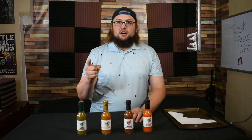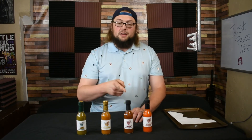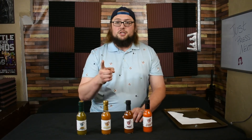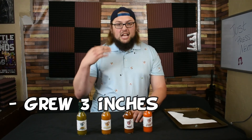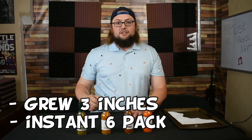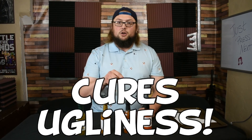Now, I know what you're thinking to yourself. Is this safe for human consumption? You bet it is. We did a test for 100 people who sampled this hot sauce, and you know what the results were? Each person grew three inches, instantly had a six-pack of abs, and this hot sauce is scientifically proven to cure ugliness.